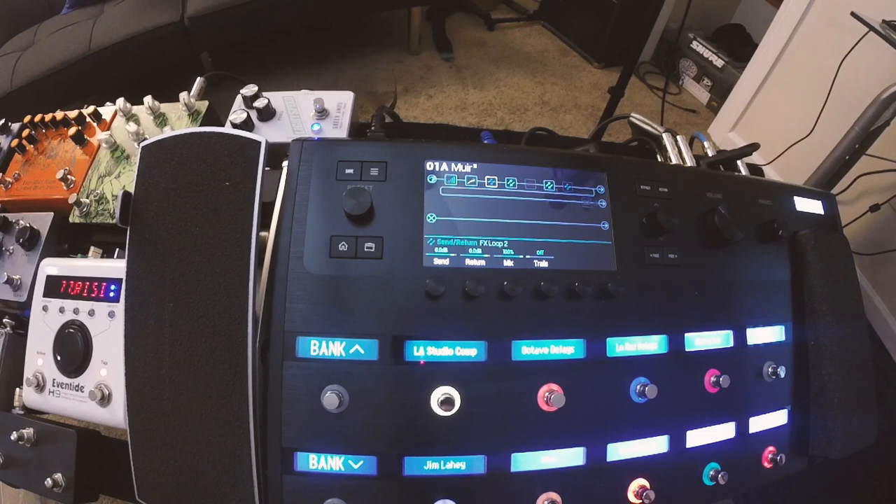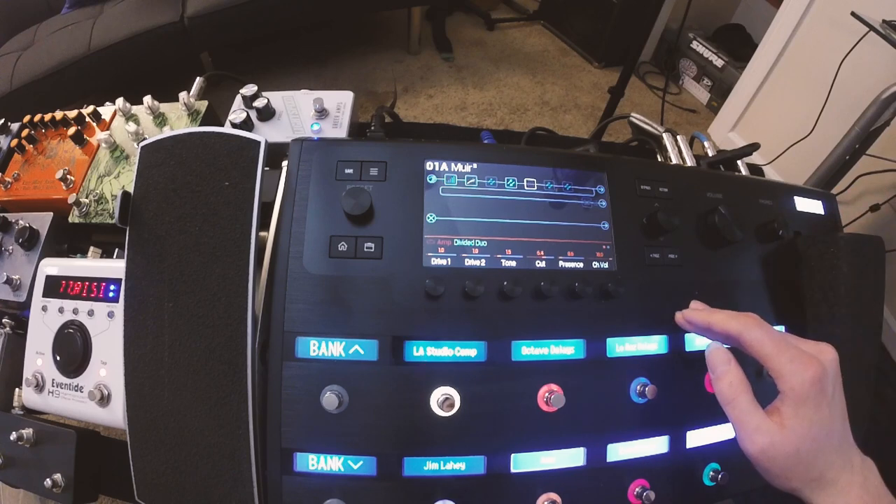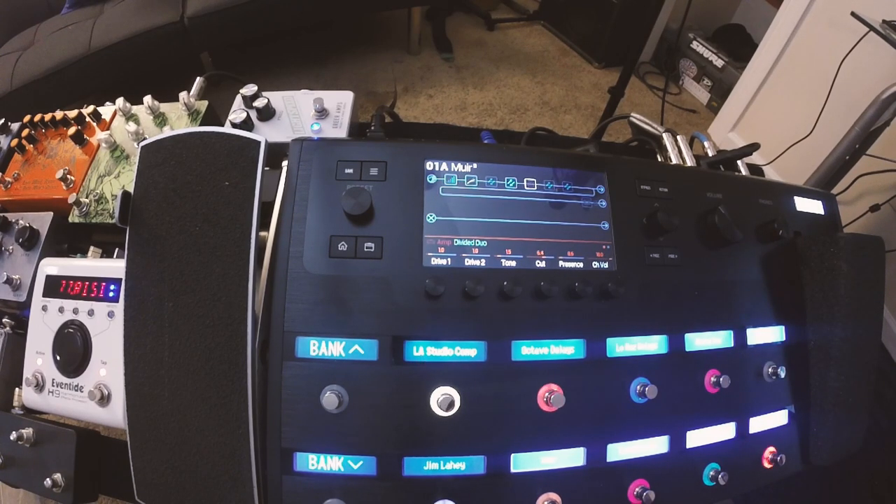That is my Orange tone. Then if I want to trigger the amp in the Helix, I'm using a Divided by 13 — that's what that sounds like, a completely different frequency response. You can put any patch there — a high gain patch, a clean patch, whatever you're going for. I like the way my Orange sounds, but for certain things I'll trigger that other one and it just speaks to a different thing.